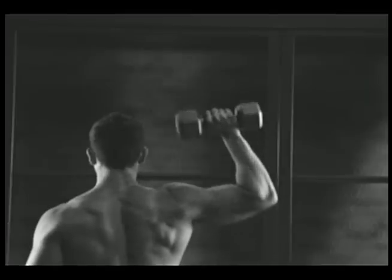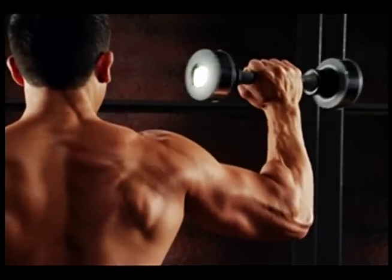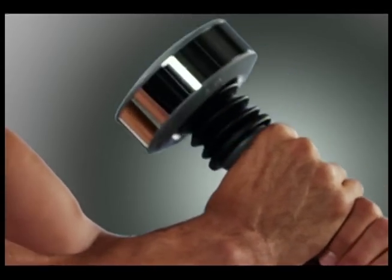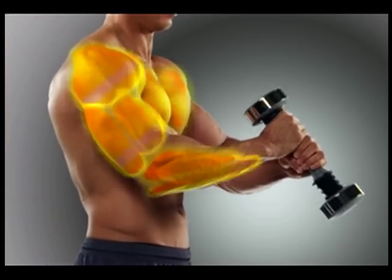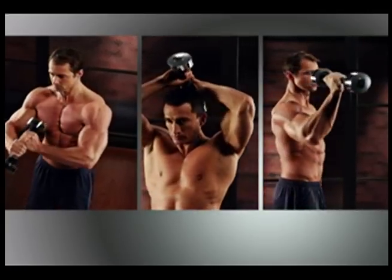Ordinary weights isolate one muscle in one direction, but Shake Weight harnesses the power of dynamic inertia to totally redefine strength training. As you shake, the weights at each end fire and recoil rapidly. This piston-like motion sends a shockwave of energy that forces your muscles to contract as many as 240 times a minute. So you build definition, size, and strength fast.